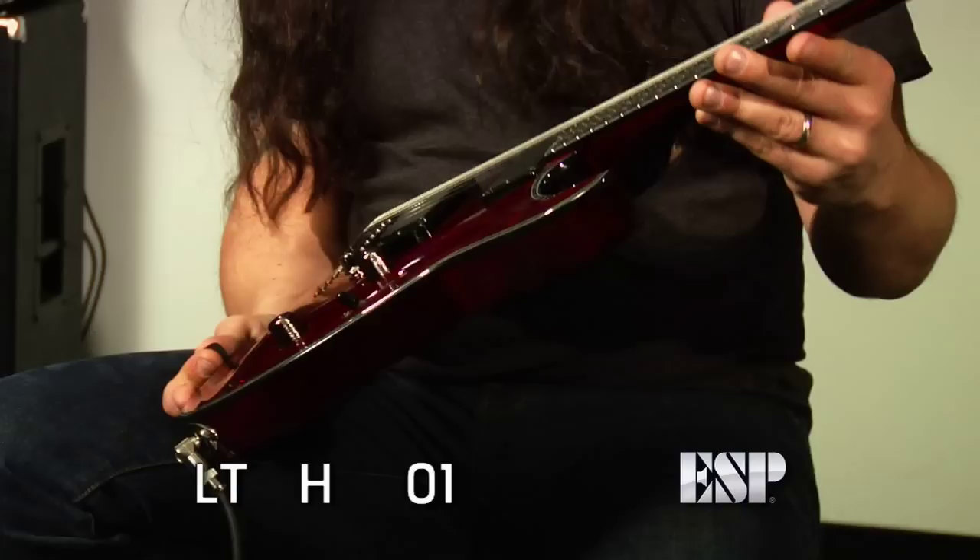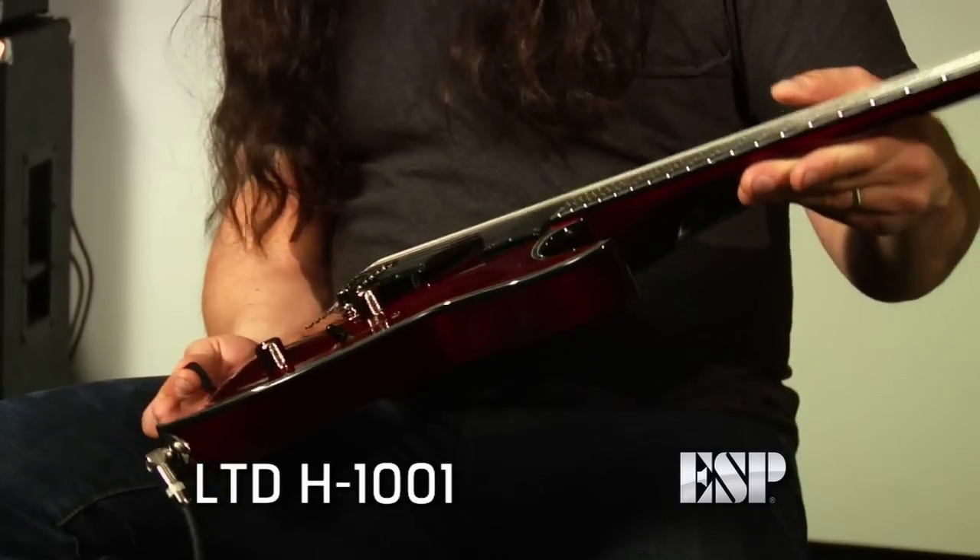Hey, what's up? This is Rob Cadjano from Anthrax and the Damn Things, and we're here to talk about the H-1001, which is a beautiful ESP guitar.